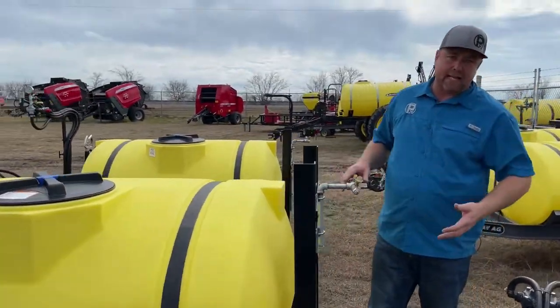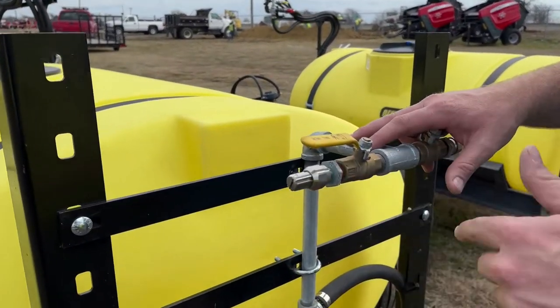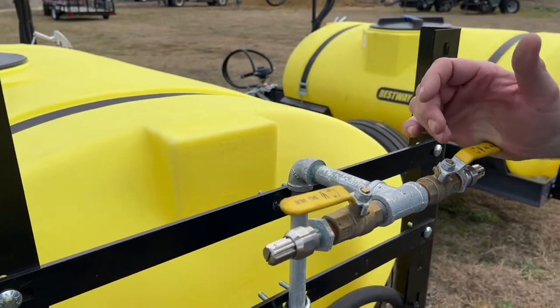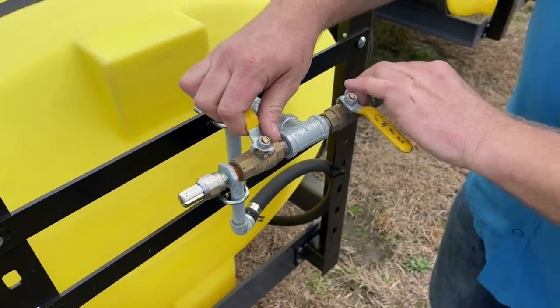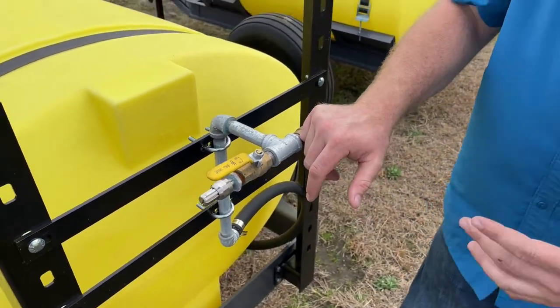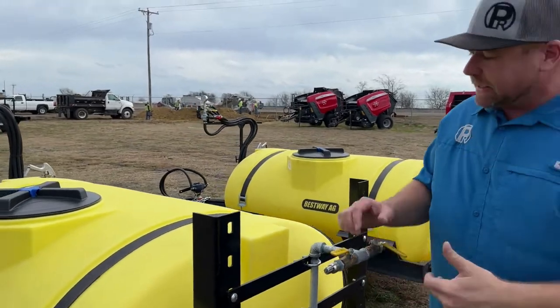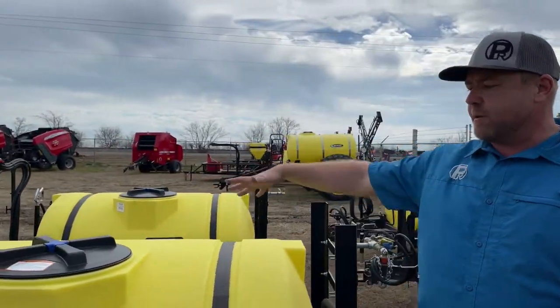These are the ones that are all stainless — I kind of like those. We work with a variety of different nozzles, but I like these. And you can shut them off independently, so if you just want to spray fence rows or whatnot, you can just turn on the one that you want and spray those fence rows.